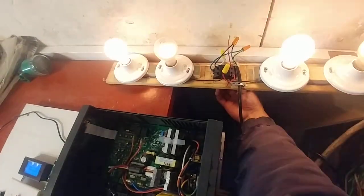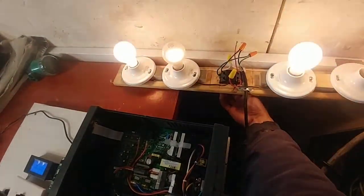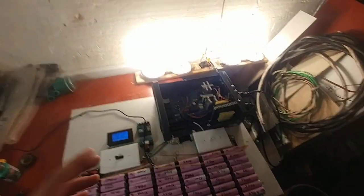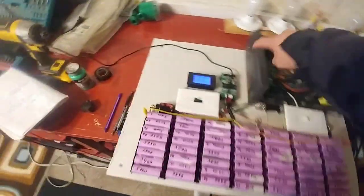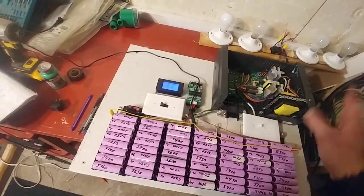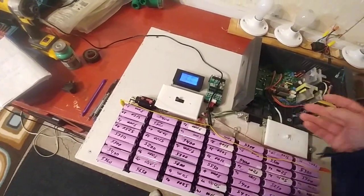So this is another problem — it isn't actually doing it as bad as before. Before it was much worse. I think when it gets really low in voltage, then it starts really showing you how bad a modified sine wave inverter is. This UPS does not charge up these batteries. It makes a lot of noise, but it doesn't do it.